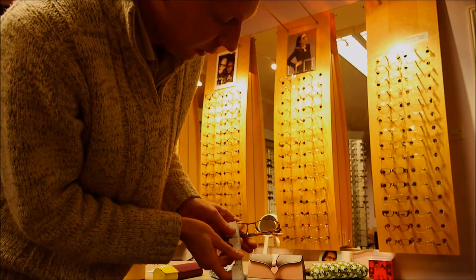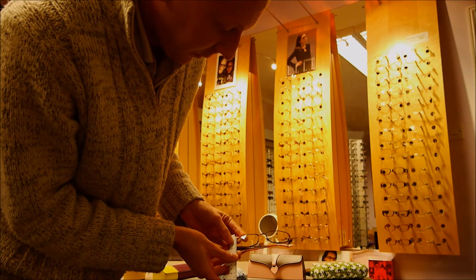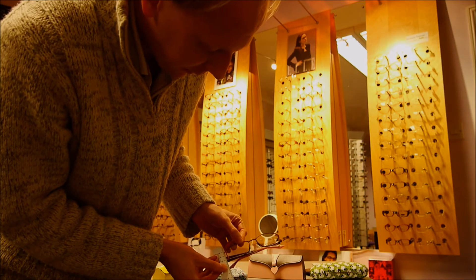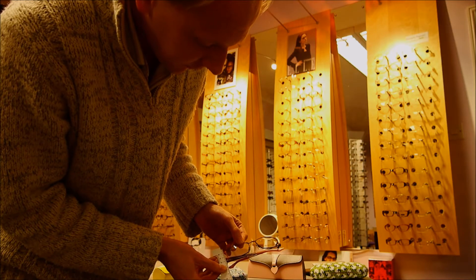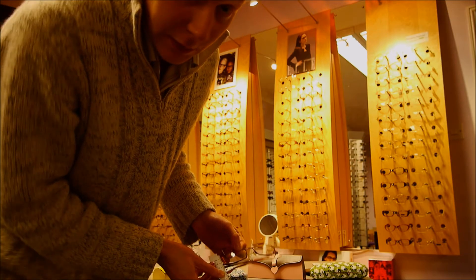The next measurement you want is width — it's just from the top of the frame to the furthest point beneath. In this case it's the tip below, and we can see that is about 40 to 41 millimetres.